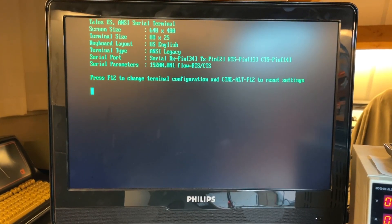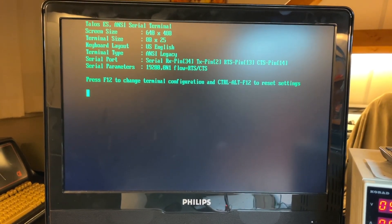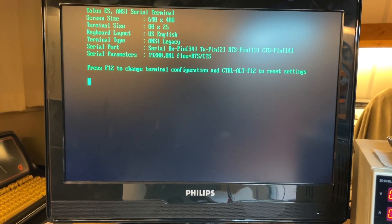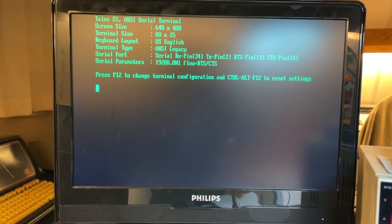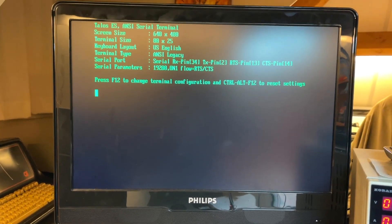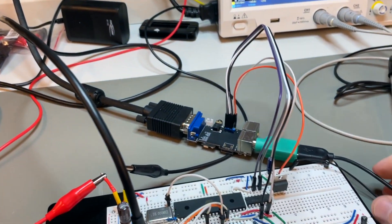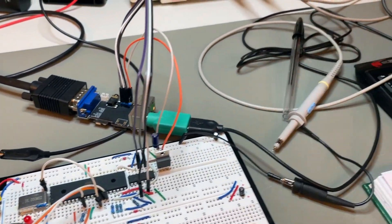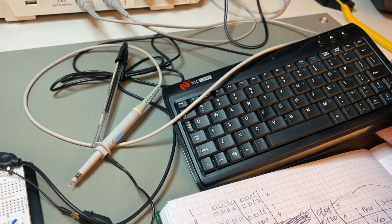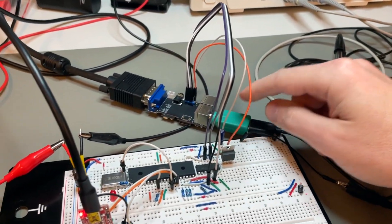It has a certain resolution that you can see there — 80 columns — RX, TX, and CTS/RTS flow control. I'm running it right now at a very low speed, 19,200 baud, but this is just for testing. It also has a little connector for a keyboard, and I'm using my trusty Maxite USB PS/2 compatible keyboard. It needs to be PS/2 compatible.